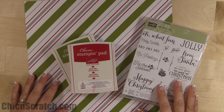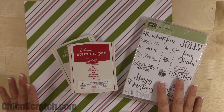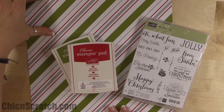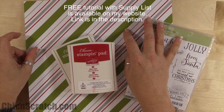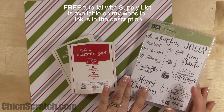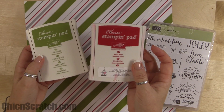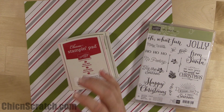Hi, thanks for joining me. This is Angie at Chicken Scratch. In this video I'm going to show you how to make three cards and three 3D projects using one sheet of designer series paper. This is the Merry Moments designer series paper, featured in our Stampin' Up catalog. We're using the Oh What Fun stamp set and two ink pads: Old Olive and Real Red.